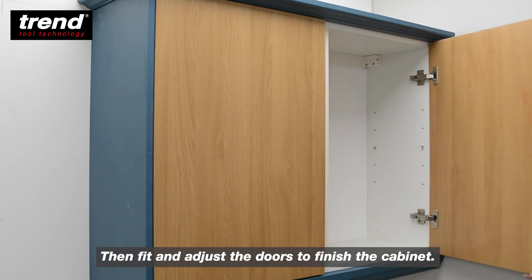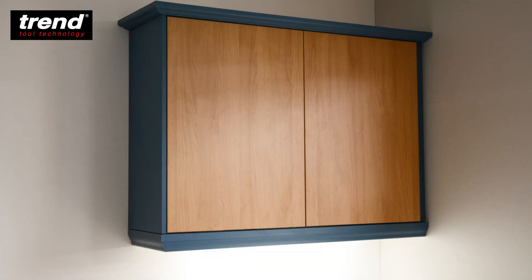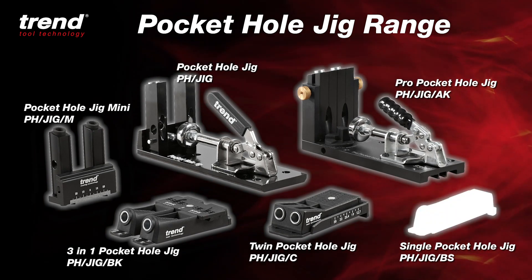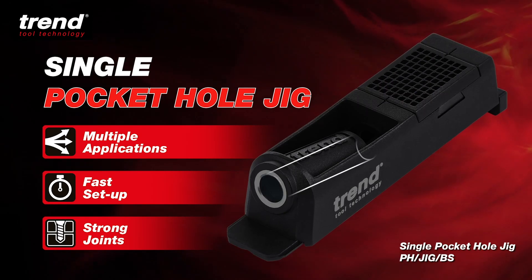Then fit and adjust the doors to finish the cabinet. Trend pocket hole jigs for fast and accurate joining of timber and plywood, giving strong and instant joints.